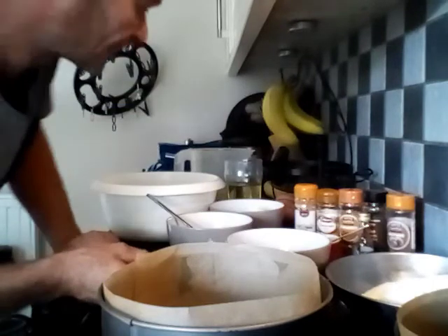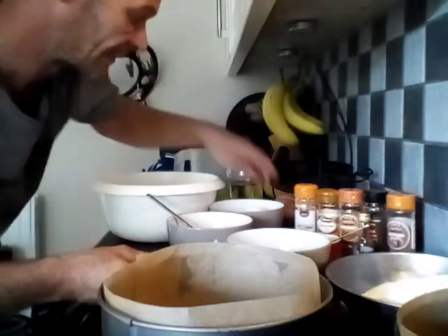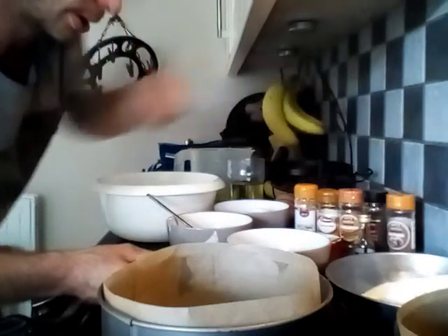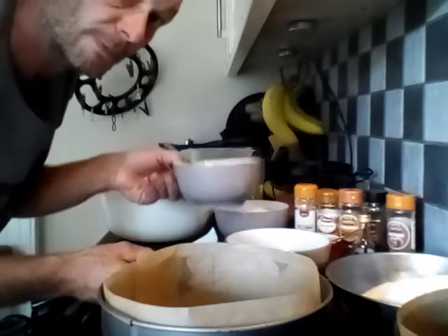Next we have 75ml of oil, 375g of caster sugar, 2 teaspoons of vanilla extract, and 140g of hazelnuts, which is optional. Also 3 eggs.